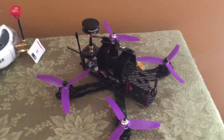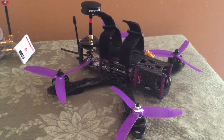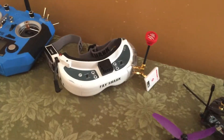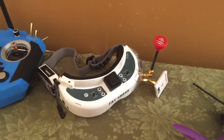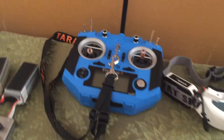Here's a look at my quad setup. Got this Martian 2 frame, an alien clone. I've been using a Fat Shark Dominator HD3 with the Furious True-D diversity receiver.